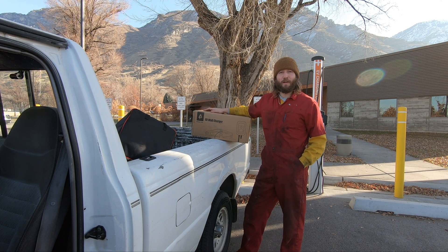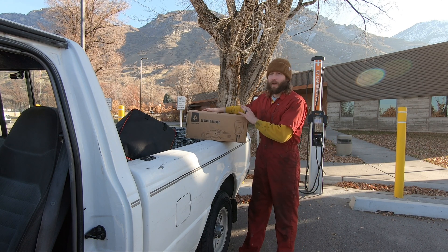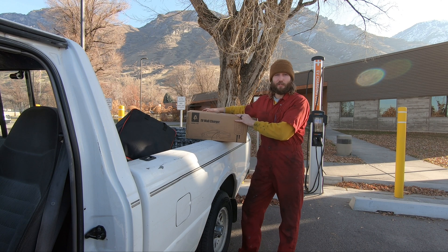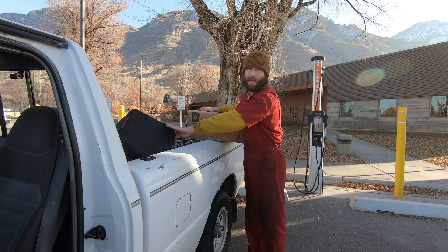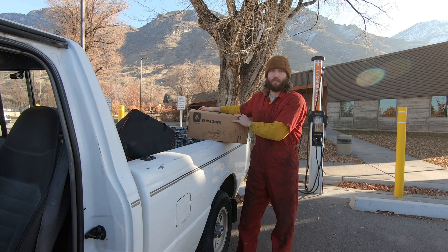Welcome back to the Roadside Rescue YouTube channel. I'm Ernest and on this episode I'm going to be talking about EV chargers. I've got this Andyman WS1 EV charger here. I also brought the HS1 with me — I'll talk about that a little bit — but I'm going to be reviewing this WS1.